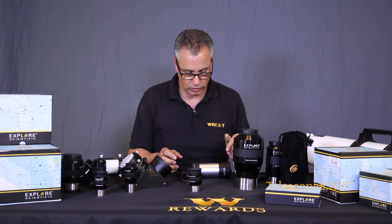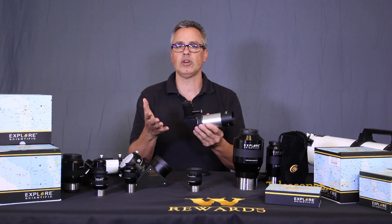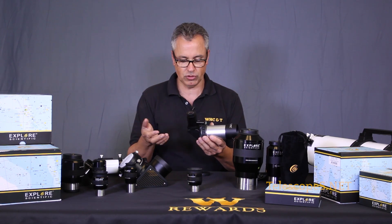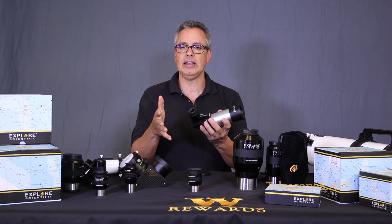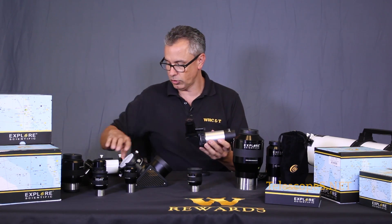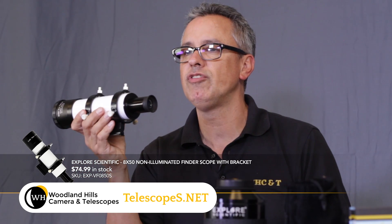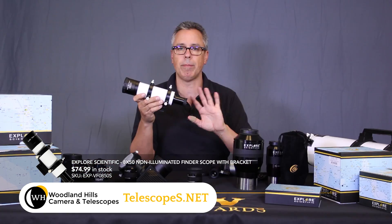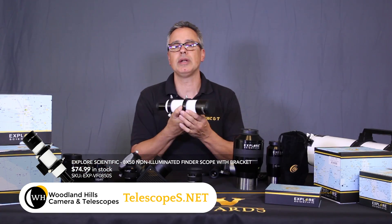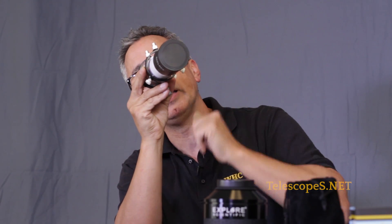Let's talk about finders for a second. This is an 8x50 right angle finder. Even if you have a go-to telescope, don't take any finder for granted - they all have some purpose. I have a straight finder and a right angle finder here. If you're going to use a magnifying finder by itself, I recommend a straight finder. You look through it and open your other eye - you always want to look with two eyes.